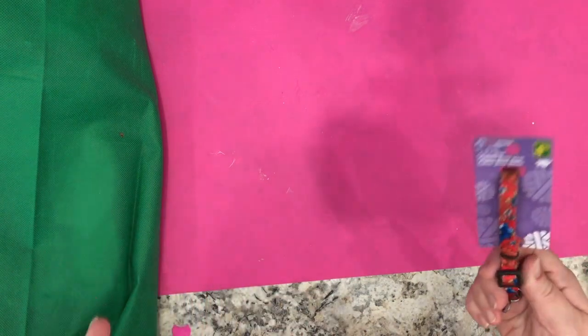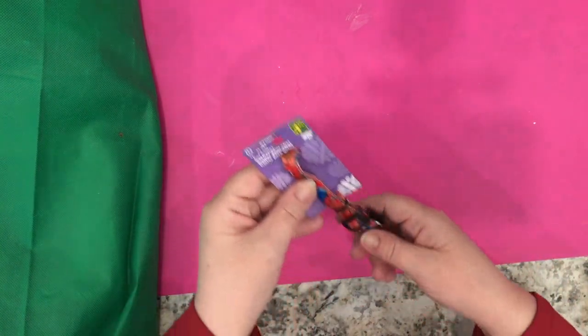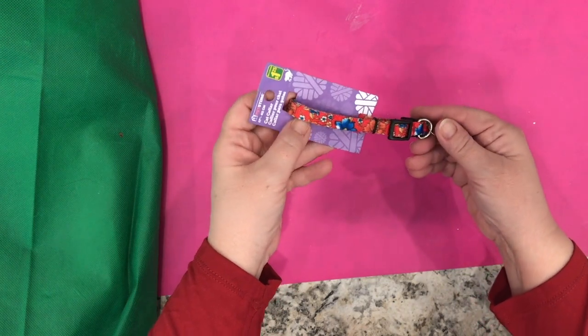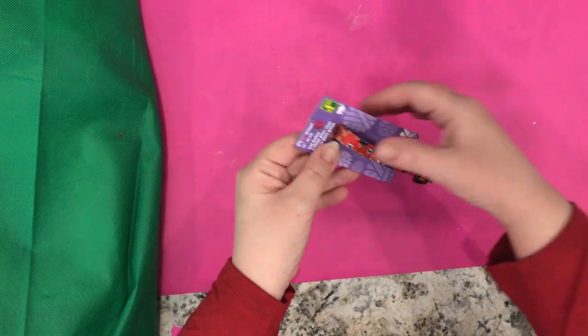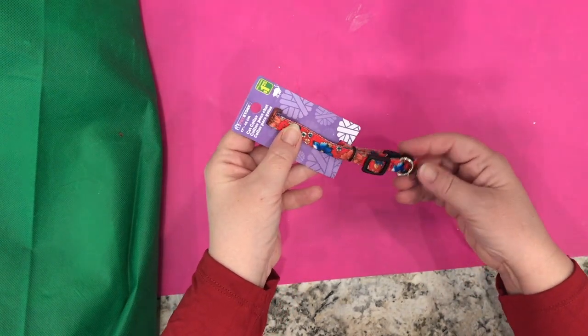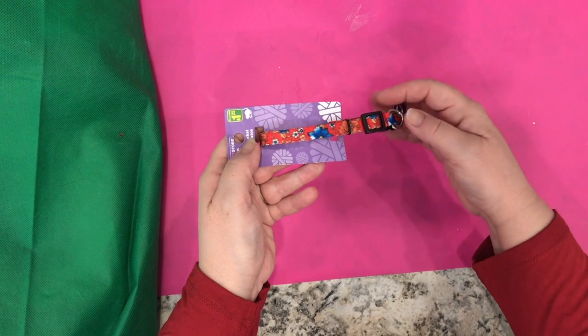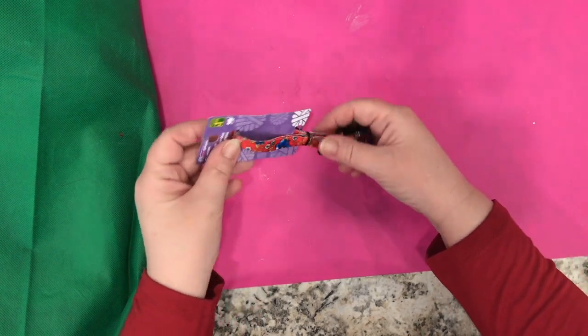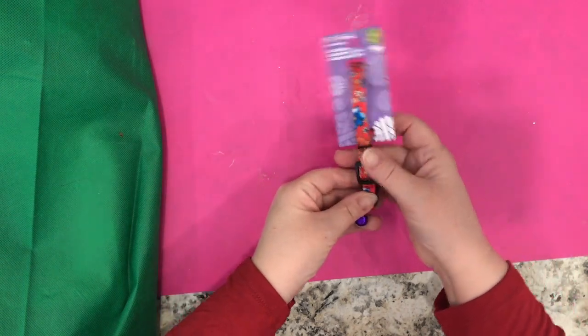This is not a new item, but this is the kitty collar that Snowball wears. We try to replace it every year because she's been wearing it for a long time. It's got red with flowers and a little bell, and it's $1.25.